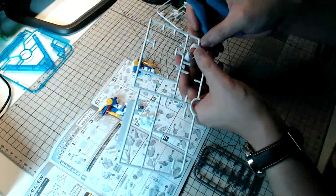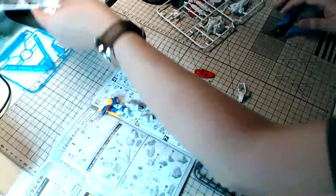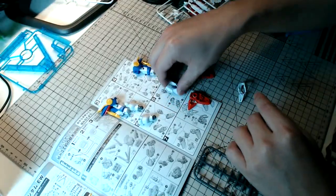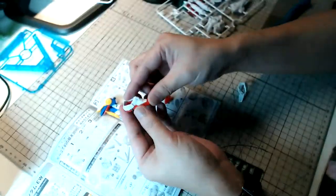It's kind of hard to talk and build at the same time, but we're almost done with the first two runners. We're building the feet at the moment. Quite surprisingly detailed for this price point.